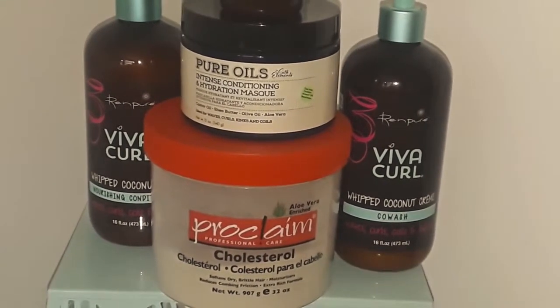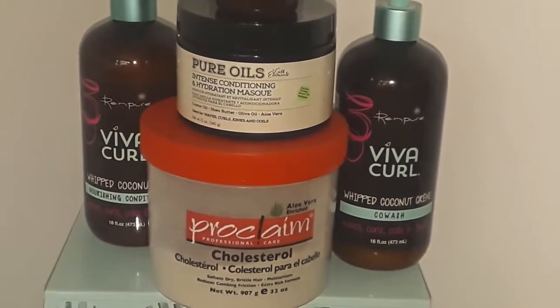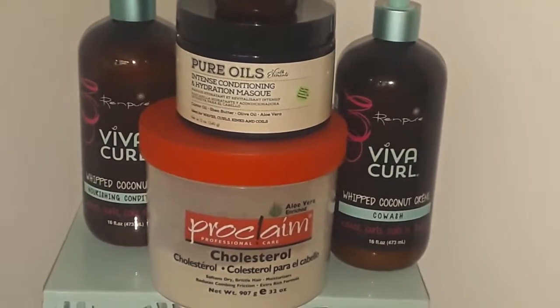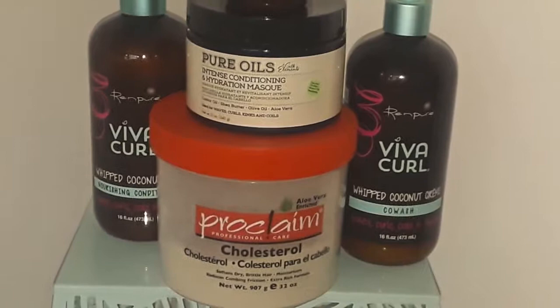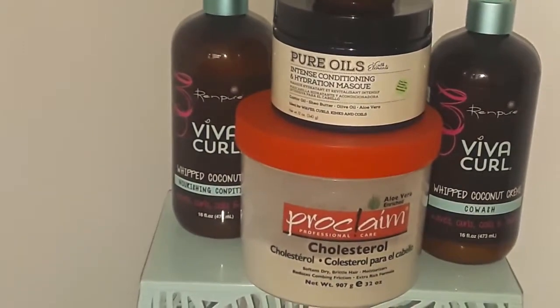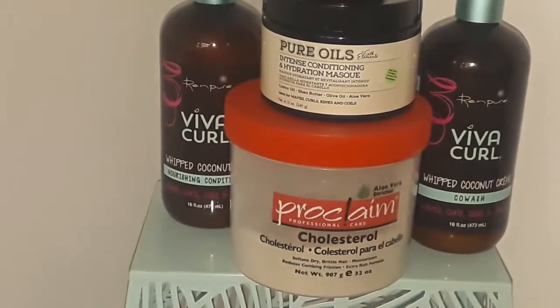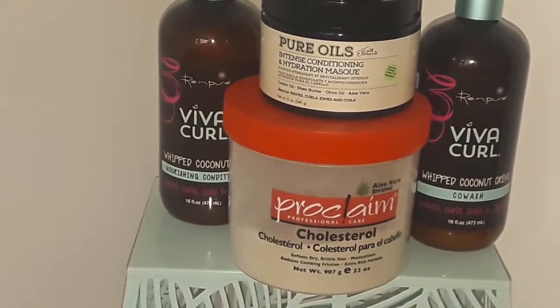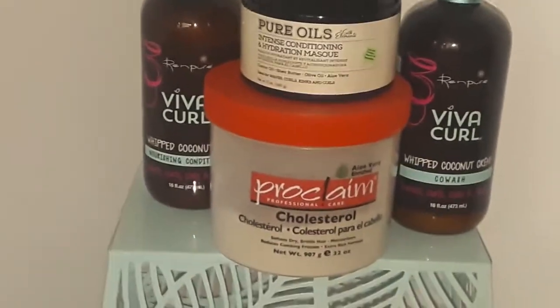If you want to know how I make my apple cider vinegar rinse, let me know down in the comment box and I will do a video on that even if I have one person asking. Once I have done the apple cider vinegar rinse and the co-wash and rinsed that out, I will proceed with the rinse-out conditioner — the coconut cream nourishing conditioner.